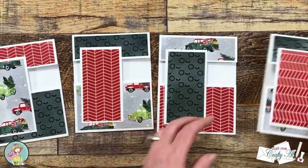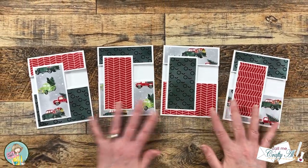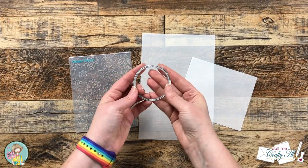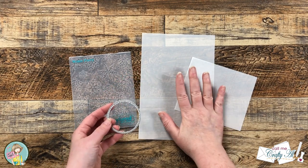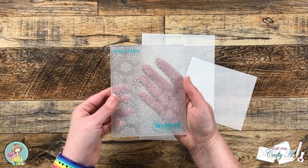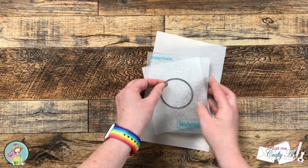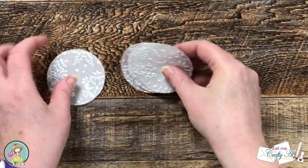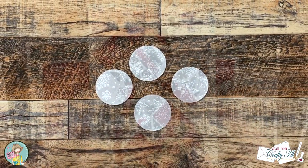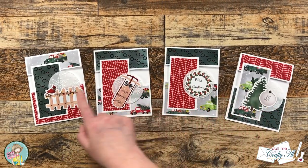When all four of the cards are together, you'll notice the one on the right — which has the different dimensions — is just slightly different. The original sketch calls for a circle for your image or sentiment, but I'm actually going to be using some ephemera for my focal point. I still wanted the circle element though, so I brought in a stitch circle die, a snowflake embossing folder, and some scraps of vellum. I like how this will help the ephemera stand out from the background and adds that little texture of the snowflakes.